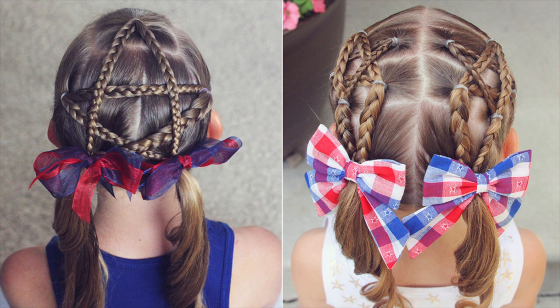Hi, this is Angie from Brown Haired Bliss, and today I have a fun patriotic hairstyle for you. It's perfect for the 4th of July, so let's get started and I will show you how it's done.